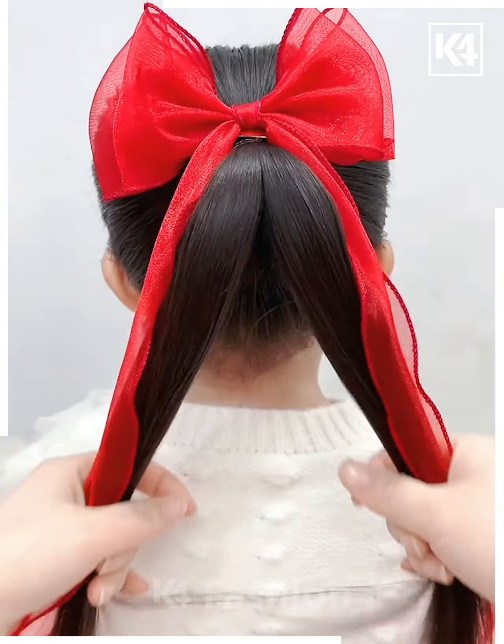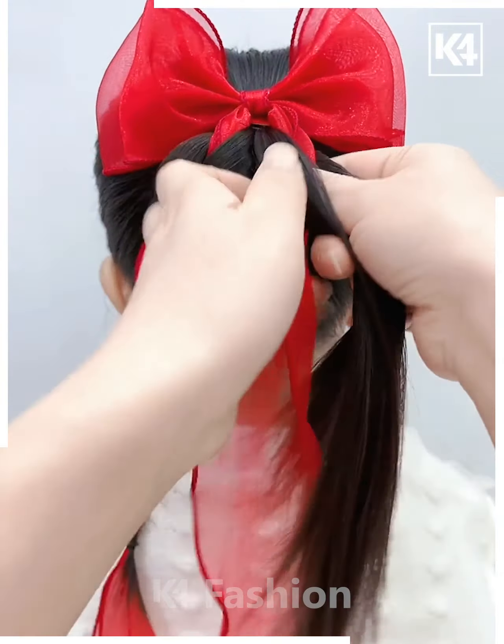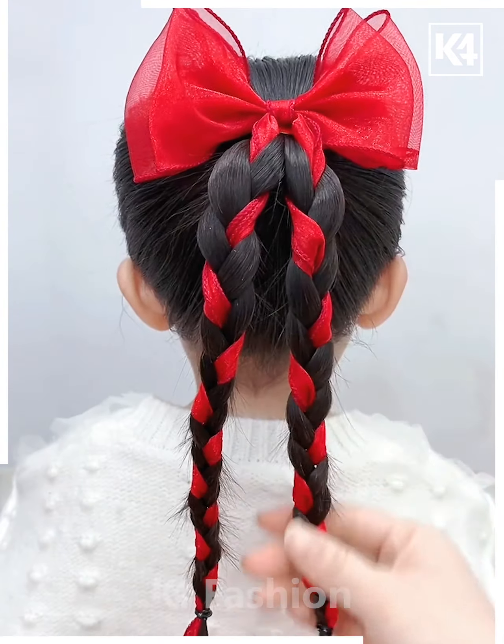Next, start off by tying a ponytail, then take a decorative bow with a ribbon to it. Using the ribbons as one of the sections, make two braids out of this one section of the hair.